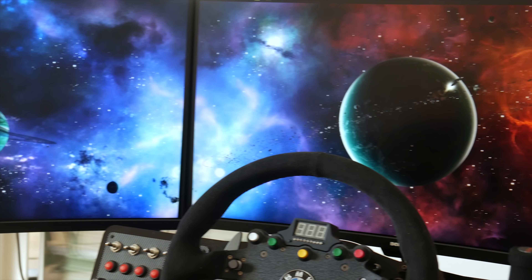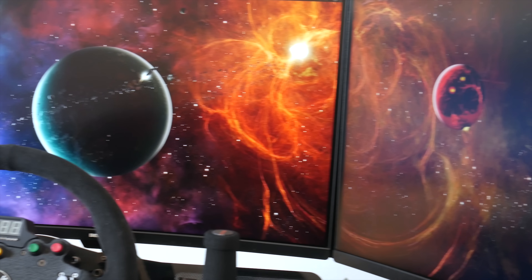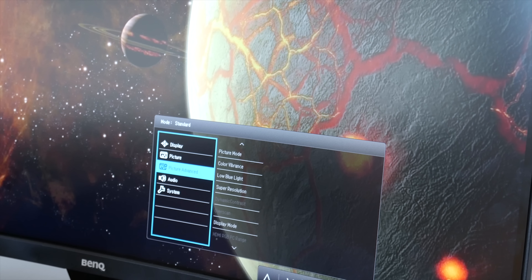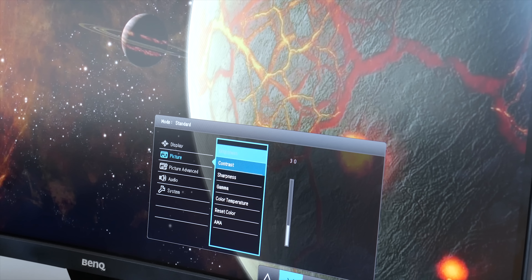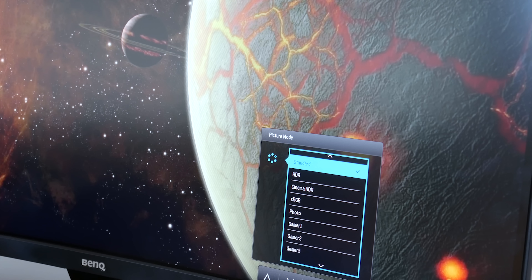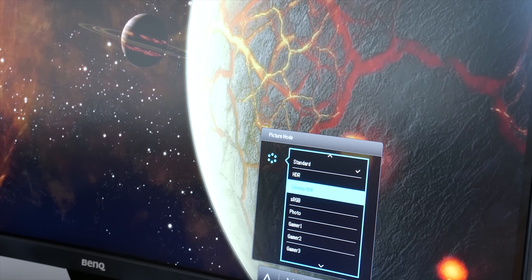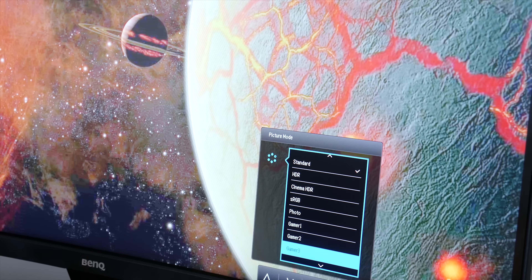The monitor in general has a neat, simple, and at the same time professional design. In the bottom right corner you can also find the buttons to customize your settings to your own preference — for example brightness, contrast, sharpness, color temperature, and so on. There are also advanced settings where you can change to HDR Cinema, HDR sRGB, or photo modes.